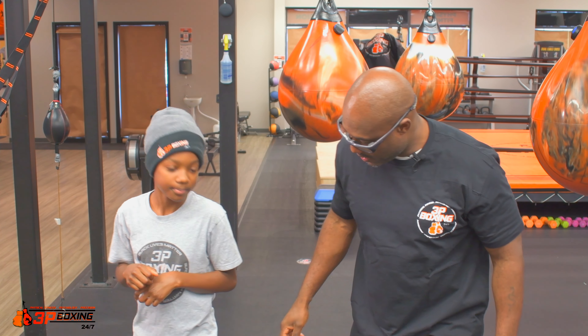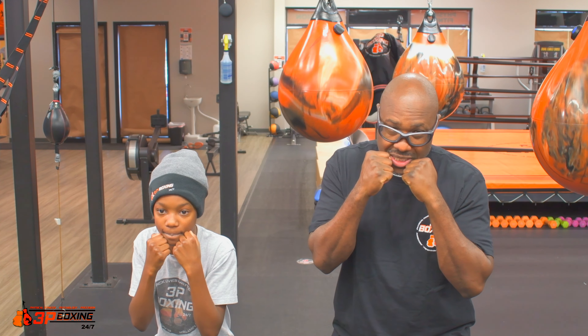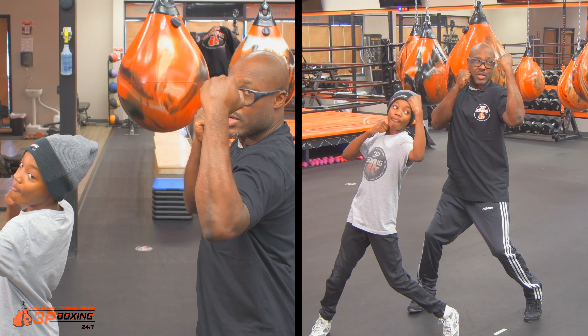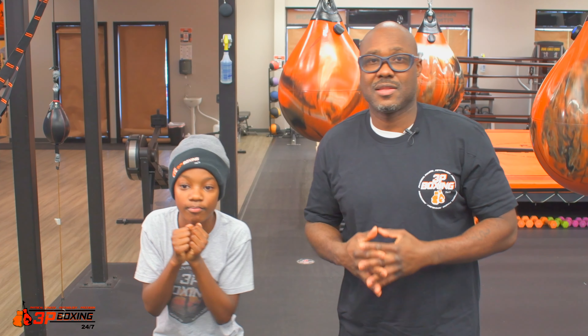Let's try that one more time. We bend our knees, dip just a little bit, twist on the front leg, drive straight up, and then right back into our boxing stance — and that's the five.